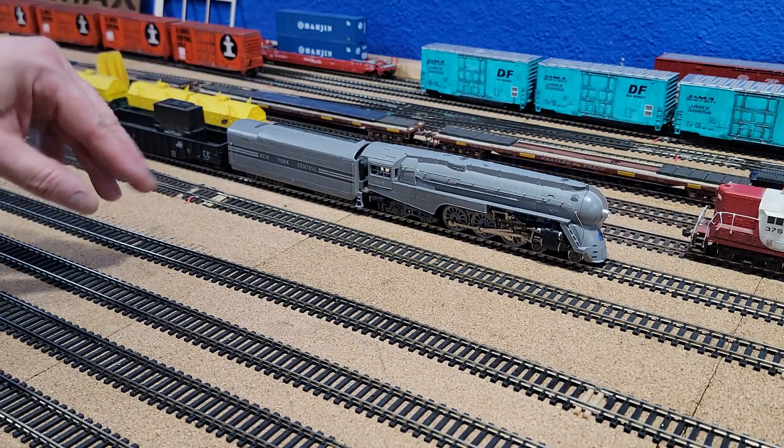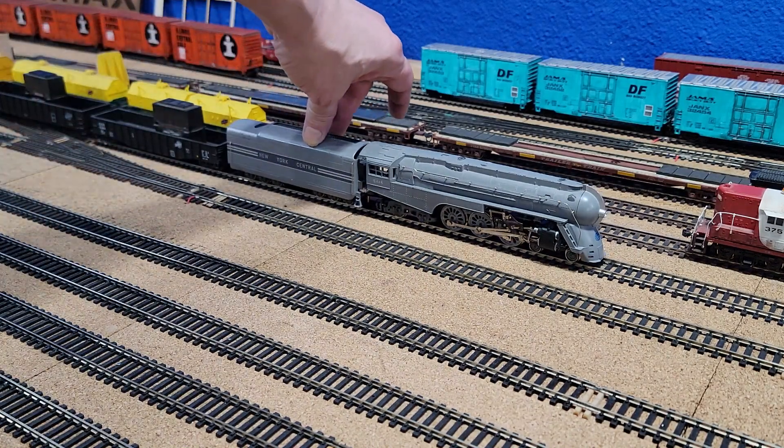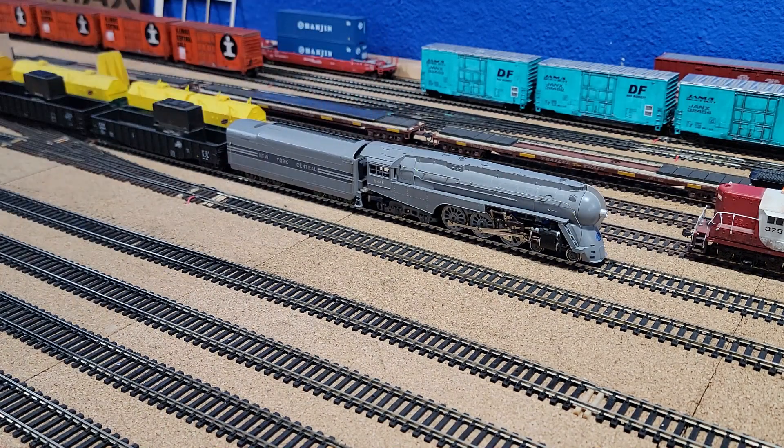If you're going to do this, despite everything I show you, you've got to make it so this tender picks up power from both sides. It'll just be way more reliable. Right now, it's very touchy on picking up power.